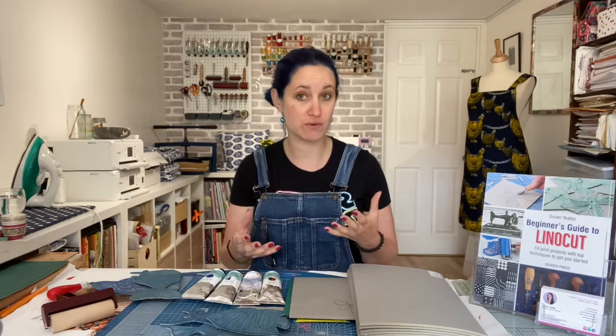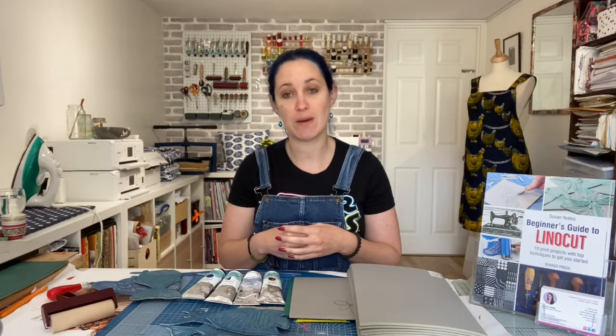Once you've learnt the basics of linocut printing, you can produce all sorts of things — from greetings cards and bookmarks to printing your own cushions and bags and printing onto fabric. So the possibilities are endless.